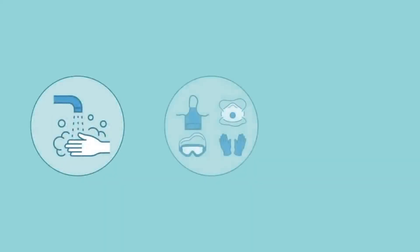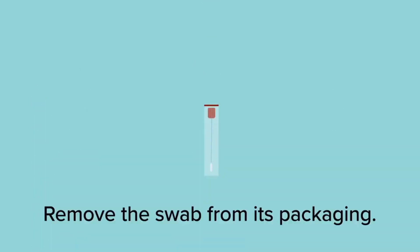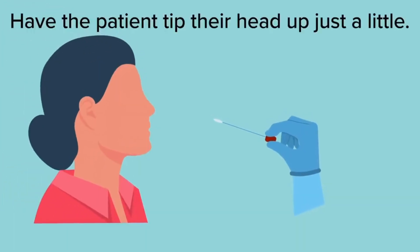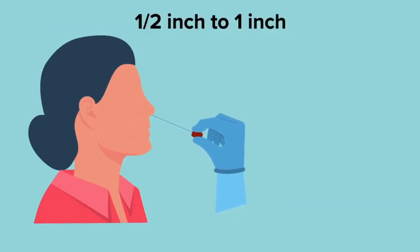Once you have all of these, you can proceed to the third step, which is actually collecting the specimen itself. You've washed your hands, you've put on your PPE, the patient has been prepared. Remove the swab from its packaging and, holding it by the end, have the patient sitting comfortably with the head tipped up just a little bit. Insert the swab into the nose, not more than an inch — so between a half an inch and an inch.